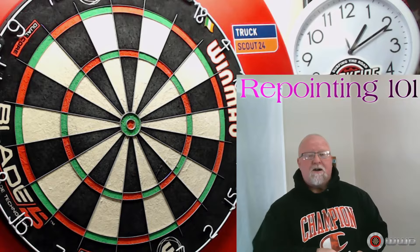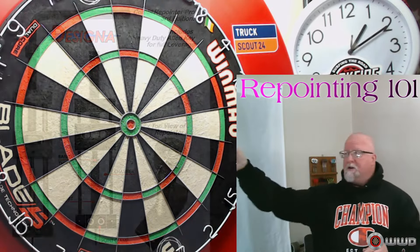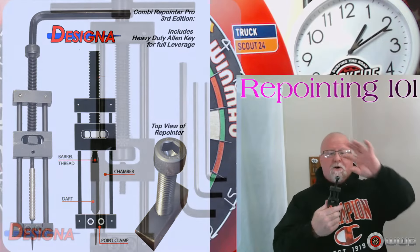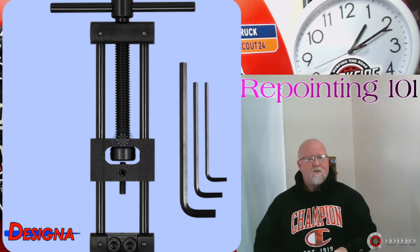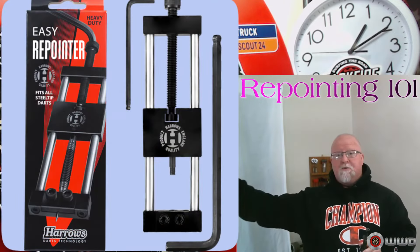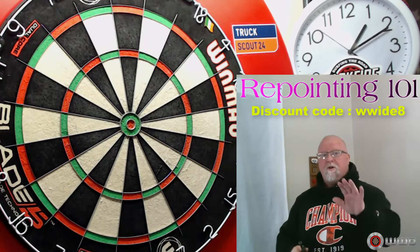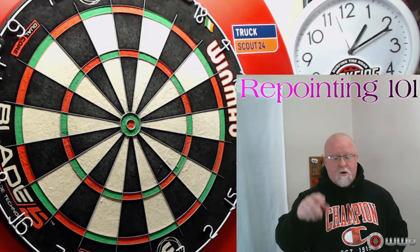I happen to use the Designer Pro Black repointing tool — I got that at Darts Corner for around $40 US with a discount code. They also have another one with a handle that's a couple dollars cheaper. Harrow's also just came out with a new one at around that same price range, $40 US with a discount code. I highly recommend all three of those — and with Christmas coming up, it's a good time to get a repointing tool.